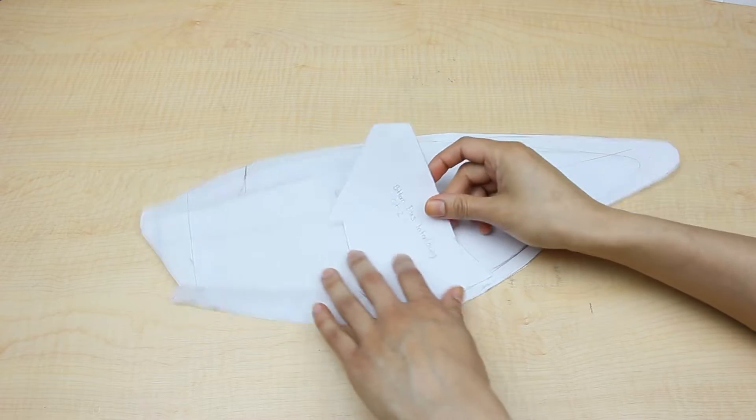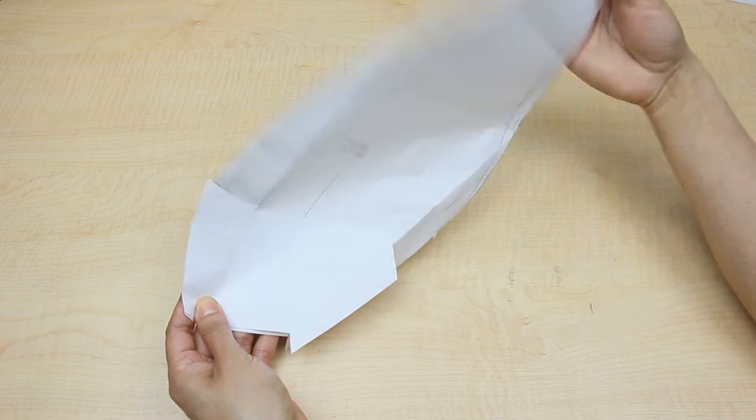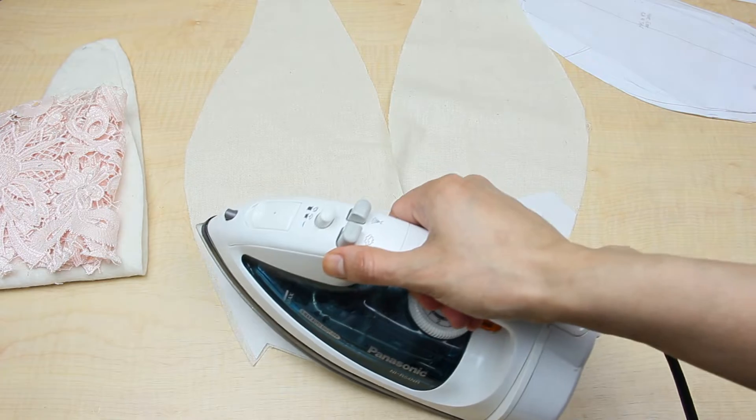Aside from the ear pattern, I also made a pattern for my interfacing. Now because I decided to have my ears just hanging on the sides, I really didn't need the interfacing, so you can ignore that part if you want.